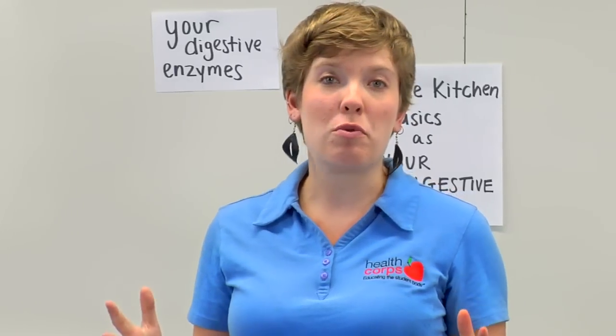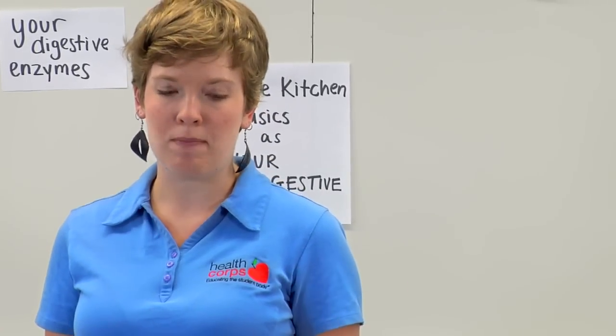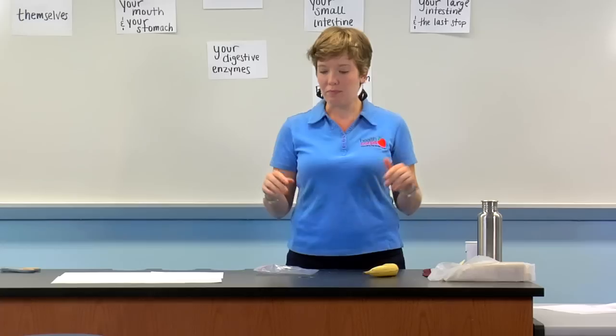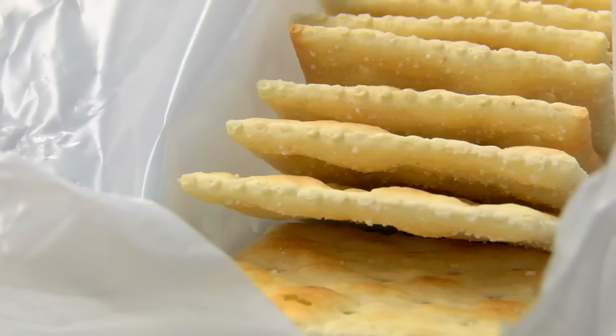Alright, I'd like to introduce to you the cast of characters who will be playing the various parts of your body in your digestive system. These are all things that you can find in your kitchen at home. First off, you're probably familiar with these crackers — they will be playing themselves in today's show.